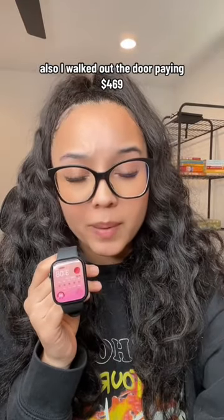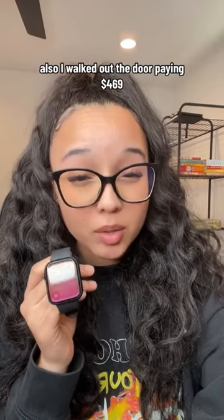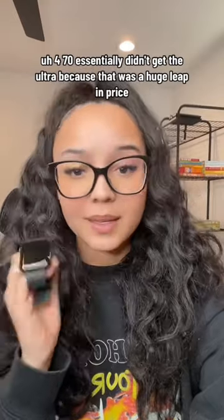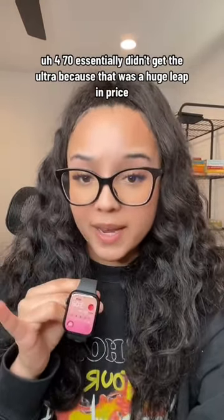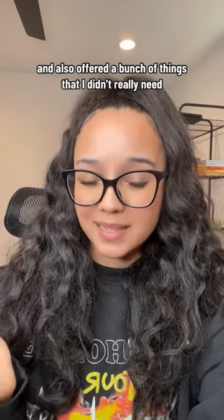I walked out the door paying $469 — essentially $470. I didn't get the Ultra because that was a huge leap in price and offered a bunch of things that I didn't really need.